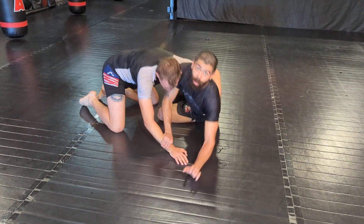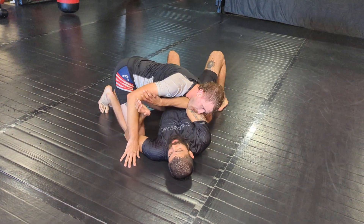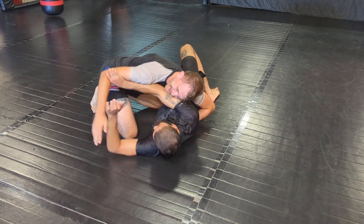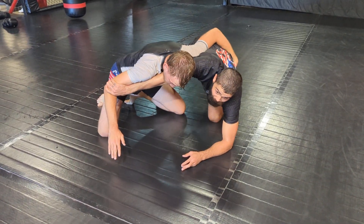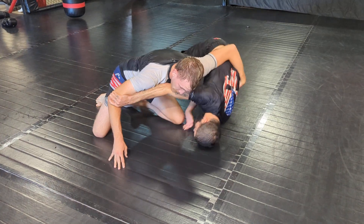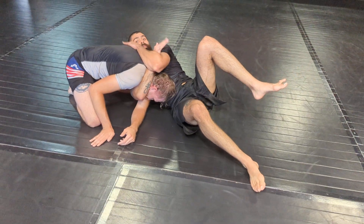Maybe we're all the way from bottom side control here. Some of us are big, strong men — there's still a few of those out there. So we go here, we post up, stand up into him. Now from here as he drives into us, we roll forward, lock up our Darce for the finish.